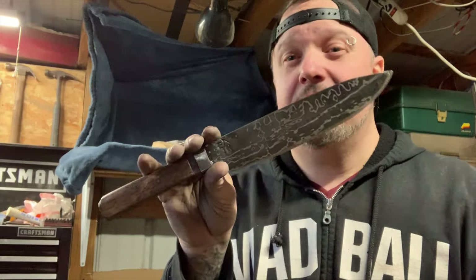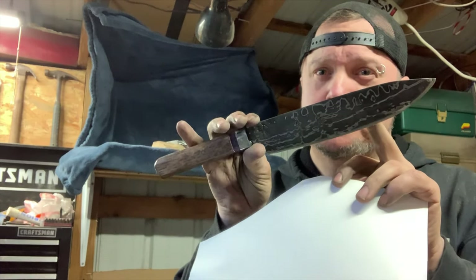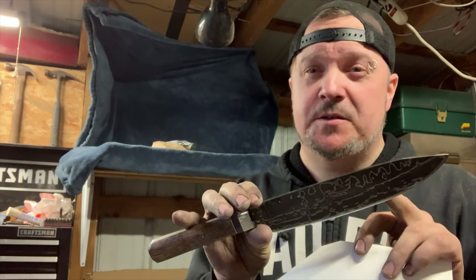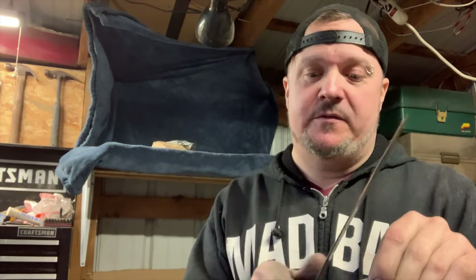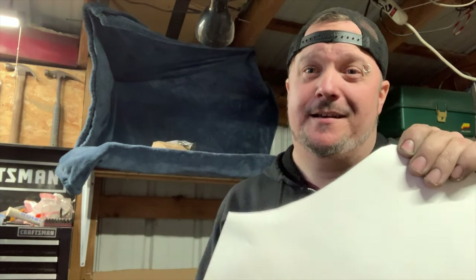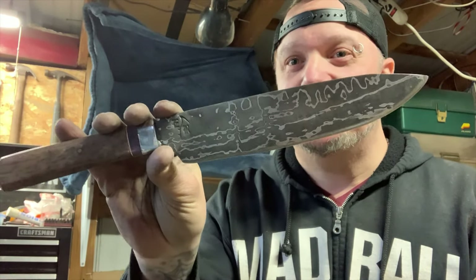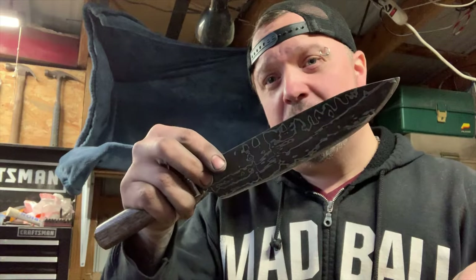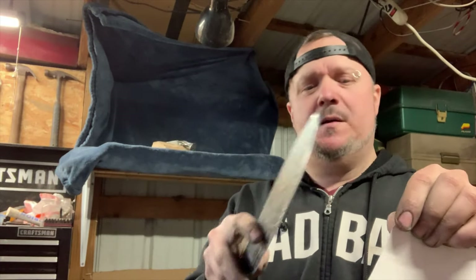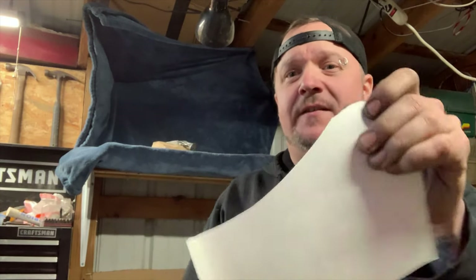This thing is scary sharp. A chef knife should be scary sharp — the sharper the better. This is my first chef knife and it's probably the sharpest knife I've ever made. This is the sharpest knife I've ever made. It's a Damascus chef knife. I was nervous as hell using this on the buffer — if I cut my hand... I'm going to try to shave with it right now.